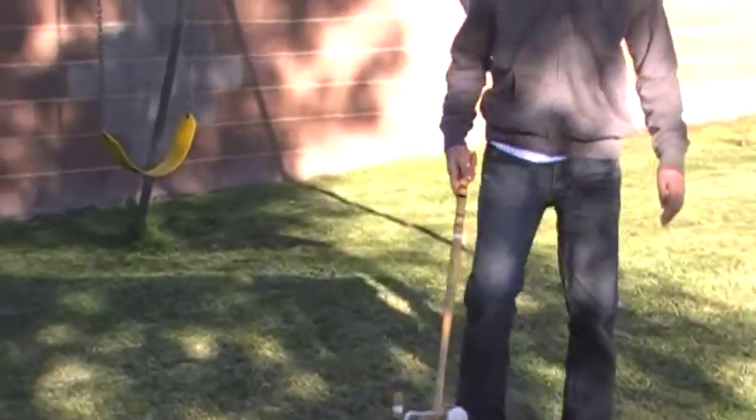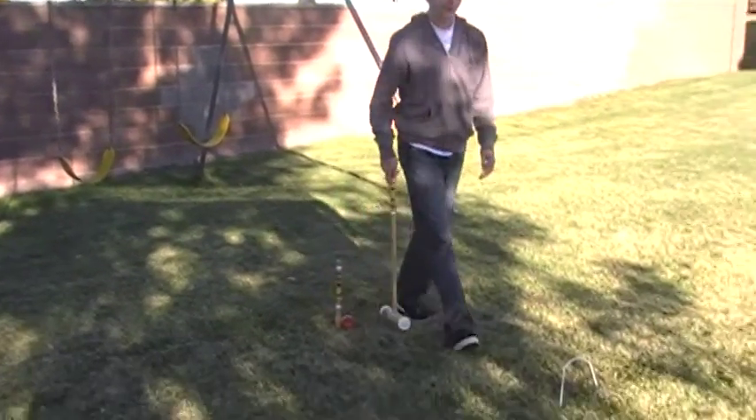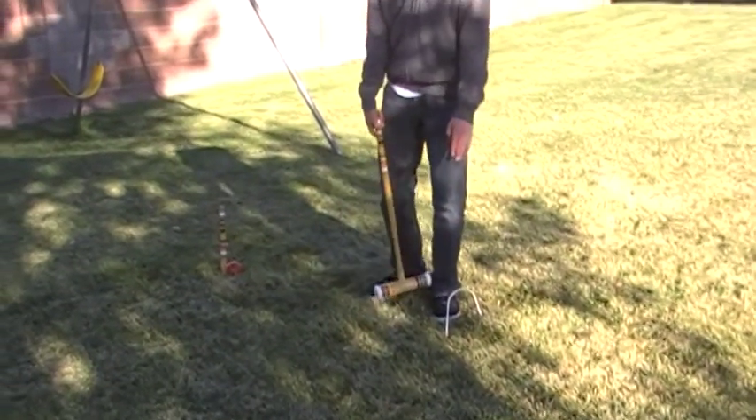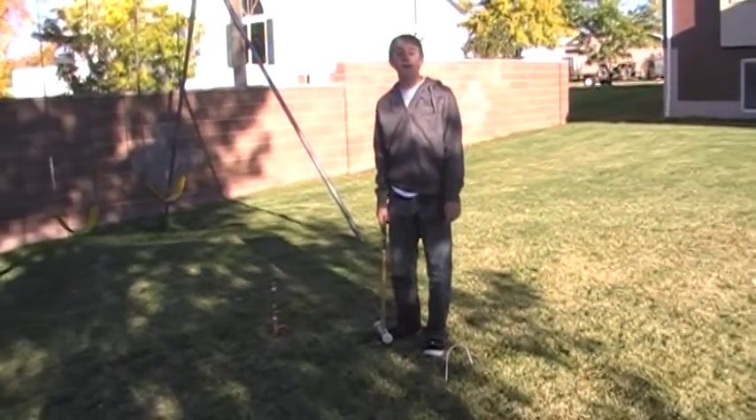To start the game, you're going to have your ball right by the stake, and you need to hit it from there through a wicket. Every time you hit it through a wicket, going forward in the right direction, then you get another turn.